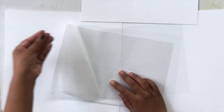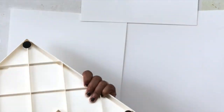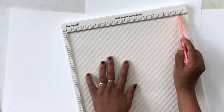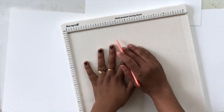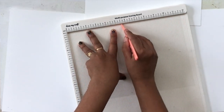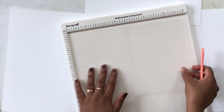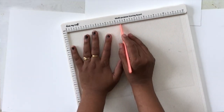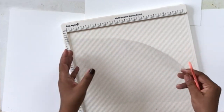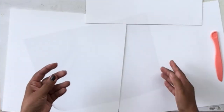I have two acetate sheets, or OHP sheets — clear sheets basically in A4 size. I'm using the Dress My Craft scoreboard here. Since this is a little difficult to divide into two, I'm scoring first at five and a half and one-eighth, then rotating and scoring again at five and a half by one-eighth. Rotating and scoring ensures that the front and back sides are both equal and the axis part is in the middle, which will become our spine.